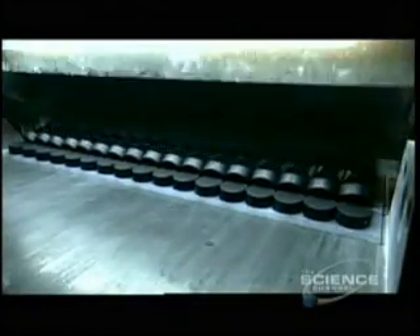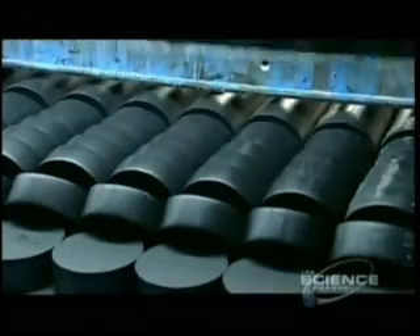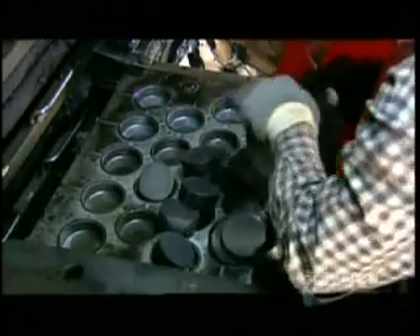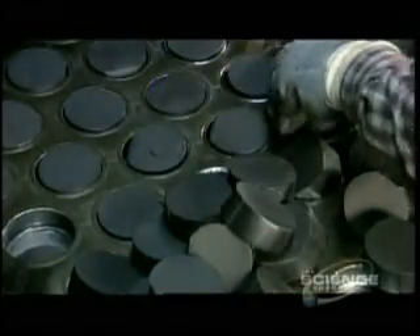The next machine slices each log like a loaf of bread into 39 pieces. Each piece is 1.1 inches thick. These pieces are called preforms because at this stage they're not quite fully formed pucks. Workers put them into compression molds that look like giant muffin pans. Each mold cavity is the exact size of the finished hockey puck.